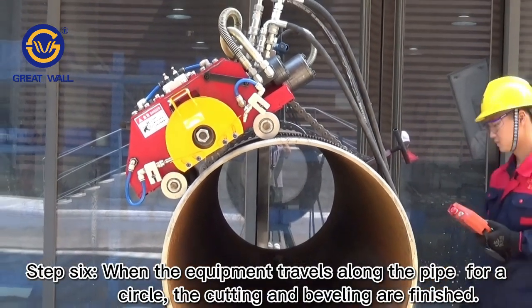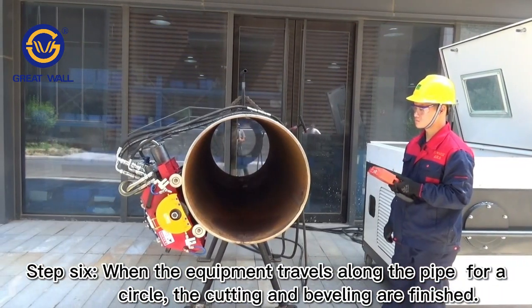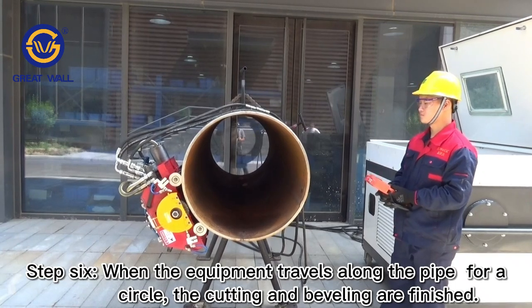Step 6: When the equipment travels along the pipe for a full circle, both the cutting and the beveling are finished.